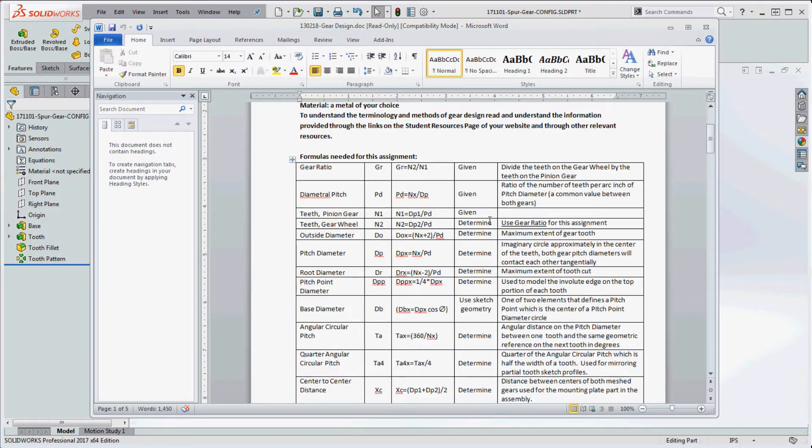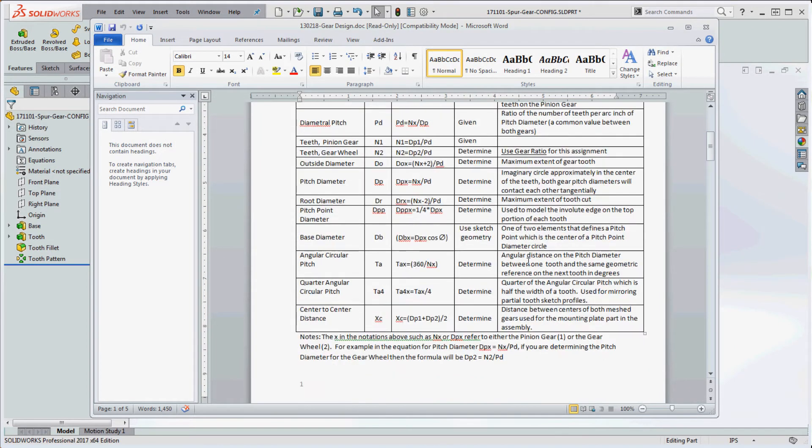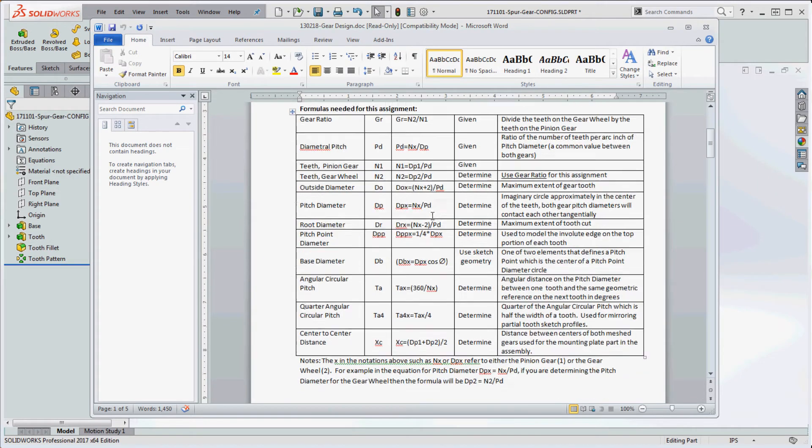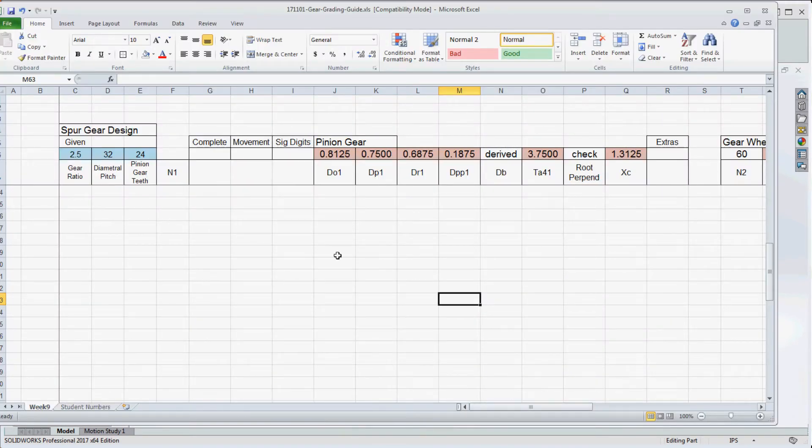I put these formulas in Excel — this is exactly what you're going to be getting. You want to make sure this gets done before you come to class because we won't have time during class to do it. In my spreadsheet I have a gear ratio of 2.5, which means the pinion gear has to go around two and a half times for every single revolution of the gear wheel.